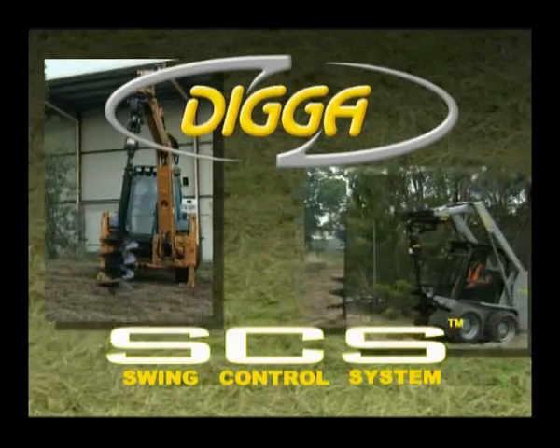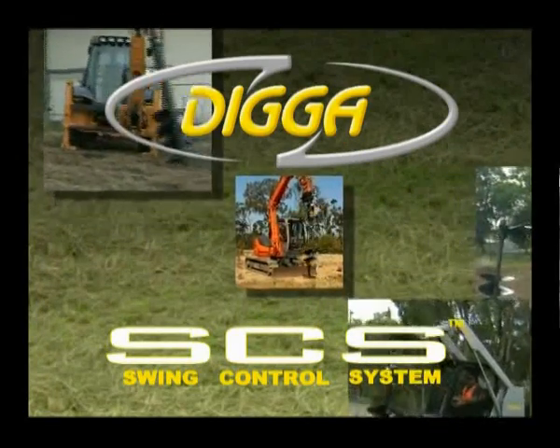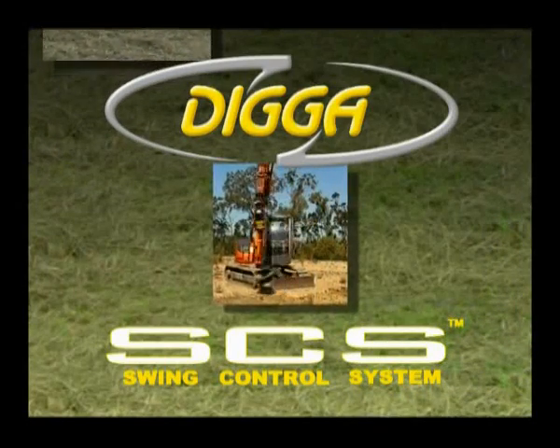Digger are the leading global machinery attachment manufacturer for the earth moving and construction industry. They are proud to release the new multi award winning swing control system for pendulum attachments.